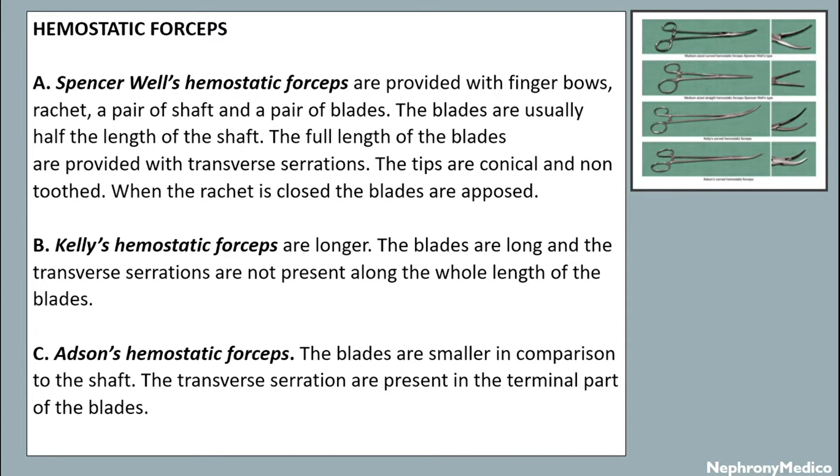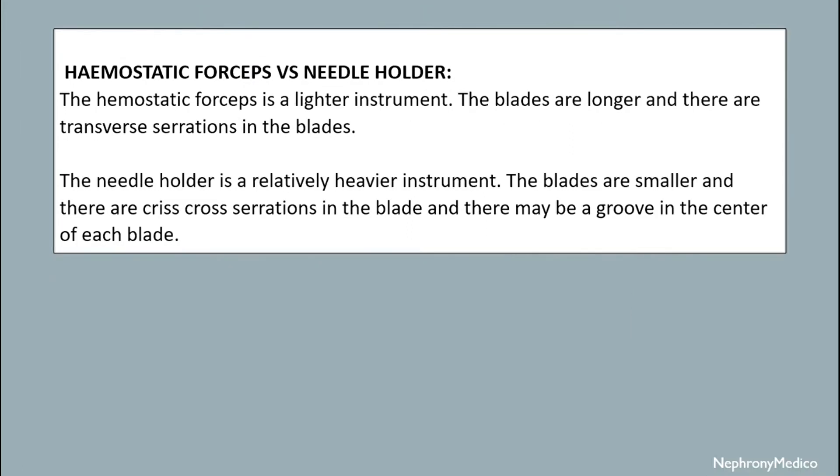The difference between hemostatic forceps and a needle holder: the hemostatic forceps is a lighter instrument, the blades are longer, and there are transverse serrations in the blade. The needle holder is a relatively heavier instrument, the blades are smaller, and there are crisscross serrations in the blade, and there may be a groove in the center of each blade.